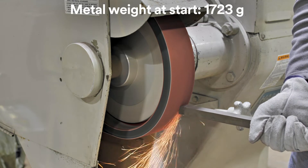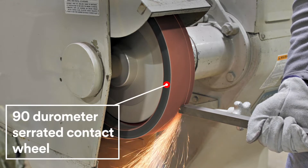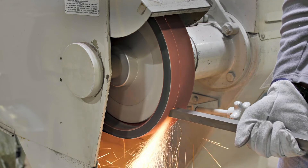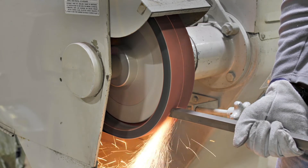Now I'm grinding a new carbon steel bar on a fresh belt with a 90 durometer contact wheel. In addition to being firmer, this contact wheel is serrated. The serration doubles the unit pressure, which helps keep the mineral sharp and fresh, improving the cut rate and life of the belt.